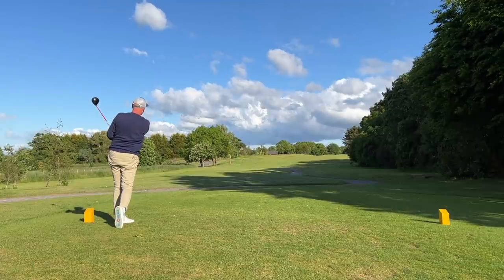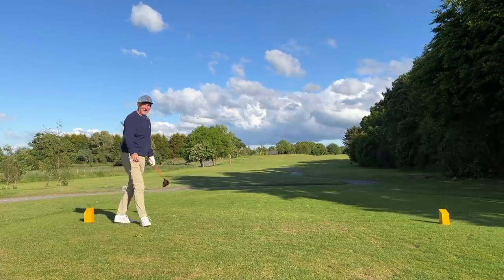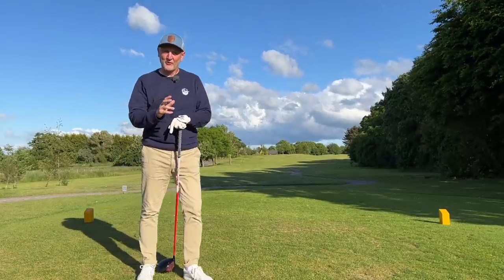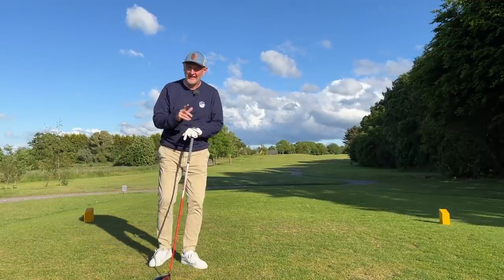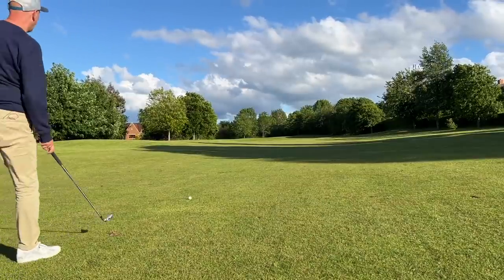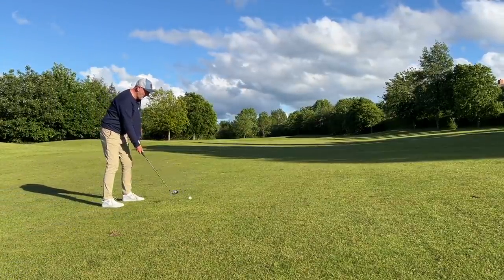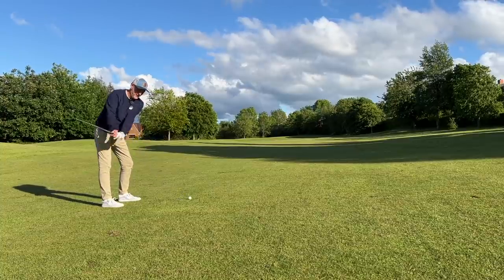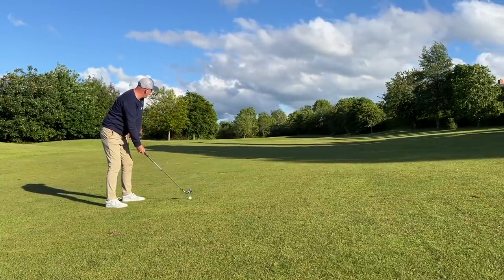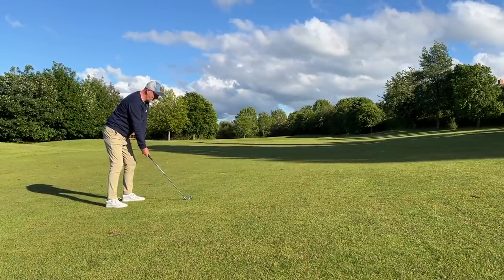If you ever think golf is a hard game and you'd love to make it just that little bit simpler, you need to watch this video. In all the years I've played this game, I've learned one thing: there are several ways to score at golf, several ways to be good at golf, and they don't all necessarily mean playing the obvious route.